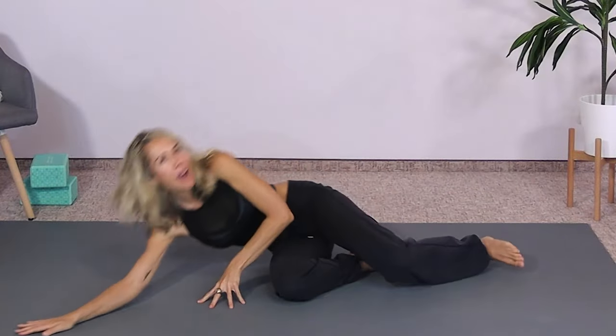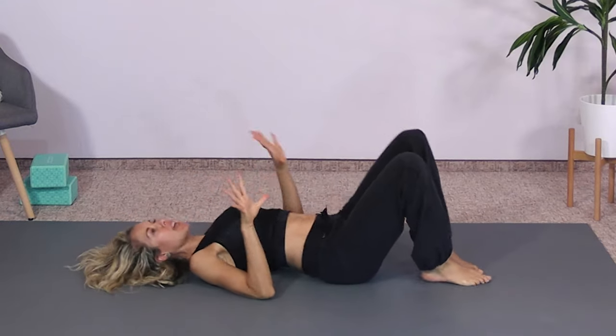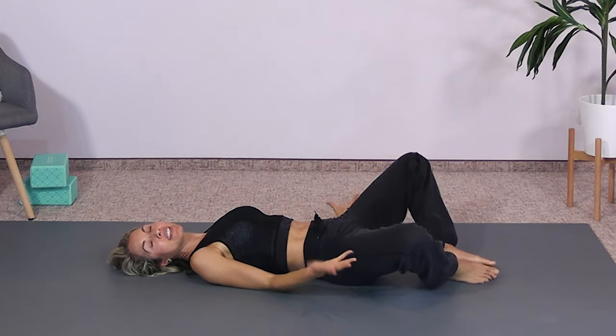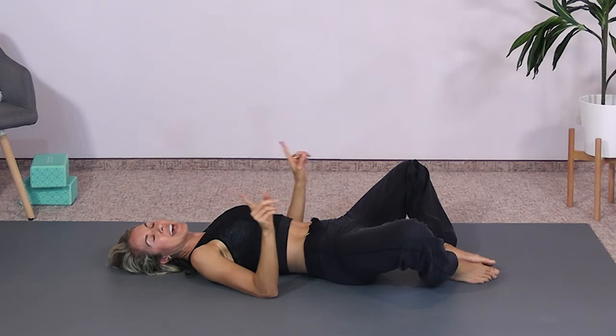We're going to begin on our backs, lying down. I want to tell you a trick: if you only have a short period of time to begin releasing, one of the most effective ways is to actually gently activate the muscles that you're going to try to release first. I'll tell you why in a sec.